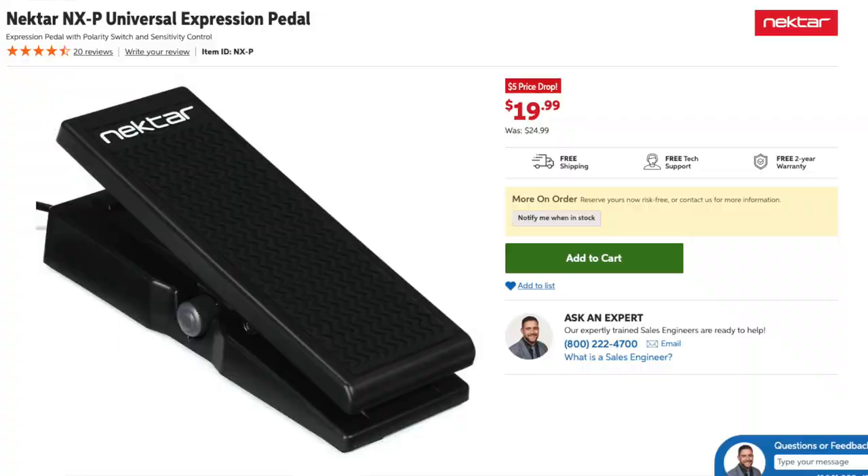Today we're going to talk keyboard expression pedals. I now have experience with at least three different pedals. The most recent one I've been using I only got about 10 months ago, and that was the Nectar NXP Universal Expression Pedal.